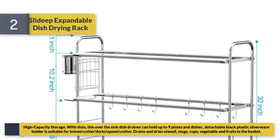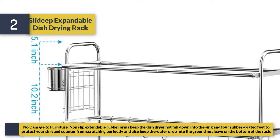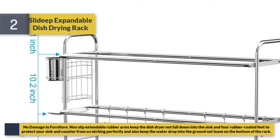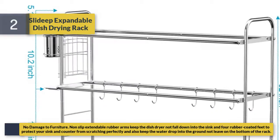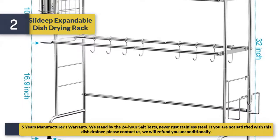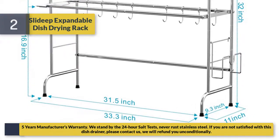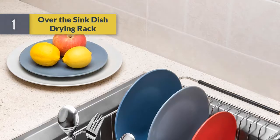It drains and dries utensils, mugs, cups, vegetables, and fruits in the basket. Non-slip extendable rubber arms keep the rack steady and prevent it from falling into the sink, and rubber-coated feet protect your sink and counter from scratching, keeping water from pooling on the bottom of the rack. Comes with a 5-year manufacturer's warranty; if you are not satisfied, contact us and we will refund you unconditionally.